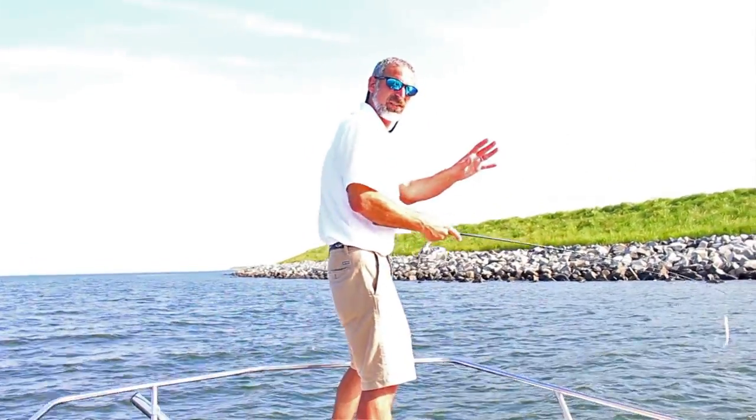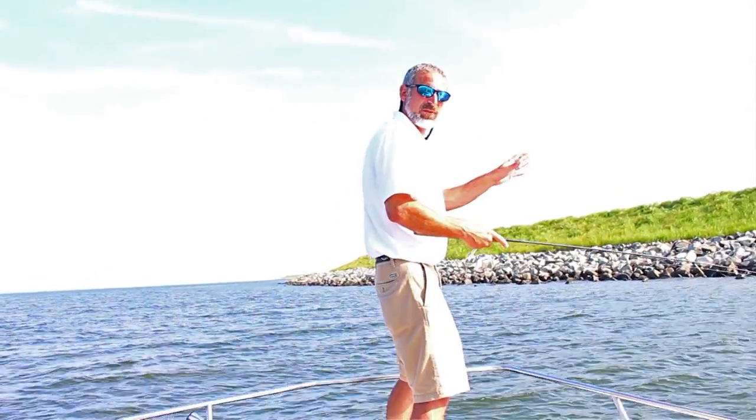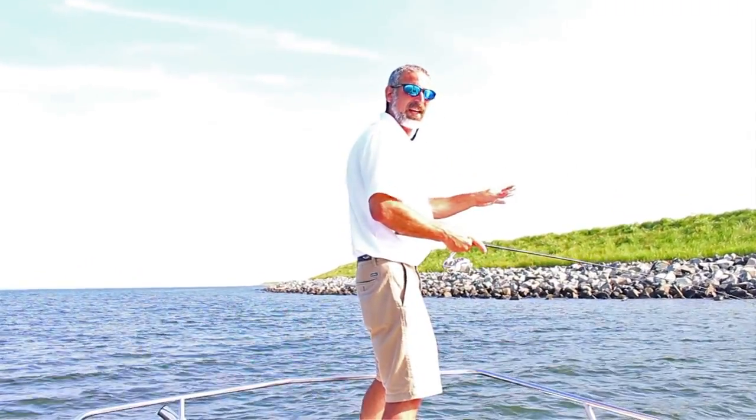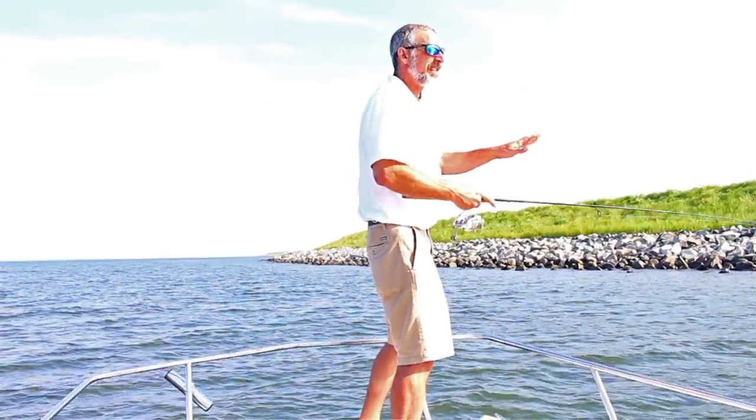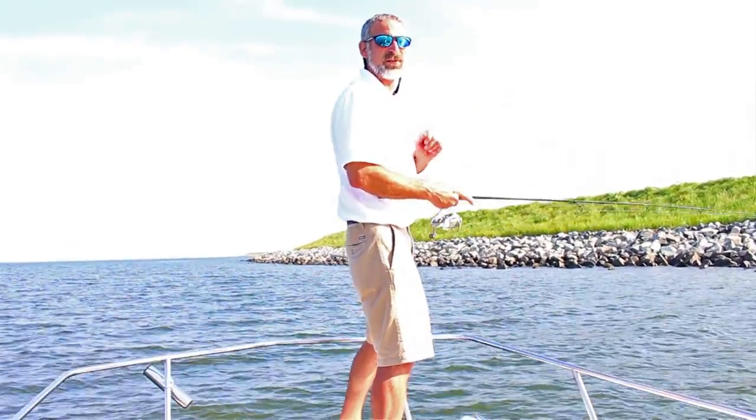Use the wind to your advantage to cover more territory. Always cast as close as possible to the riprap. And look for any oddities like points and outcroppings, and focus your efforts there.